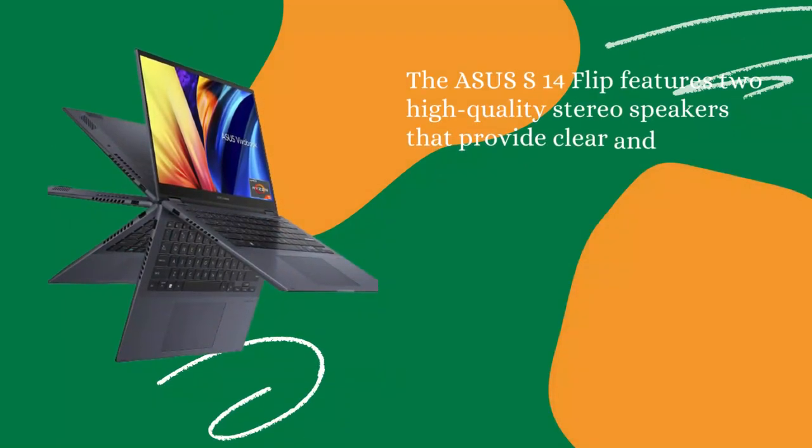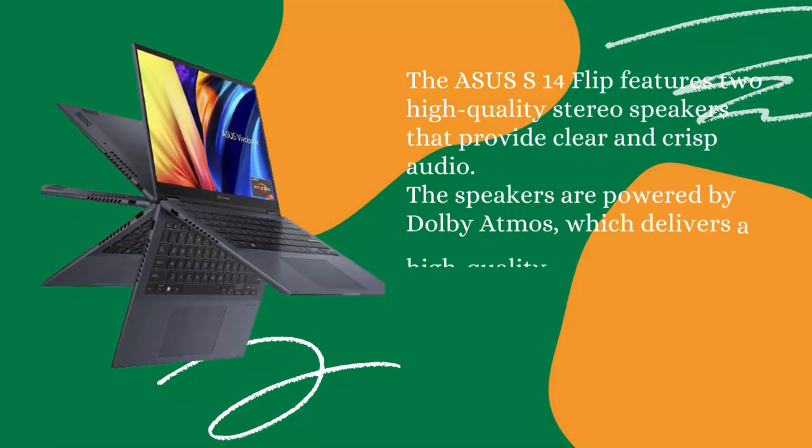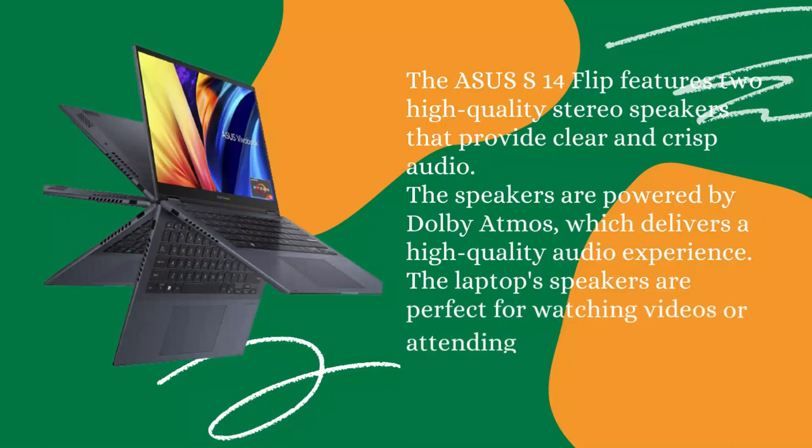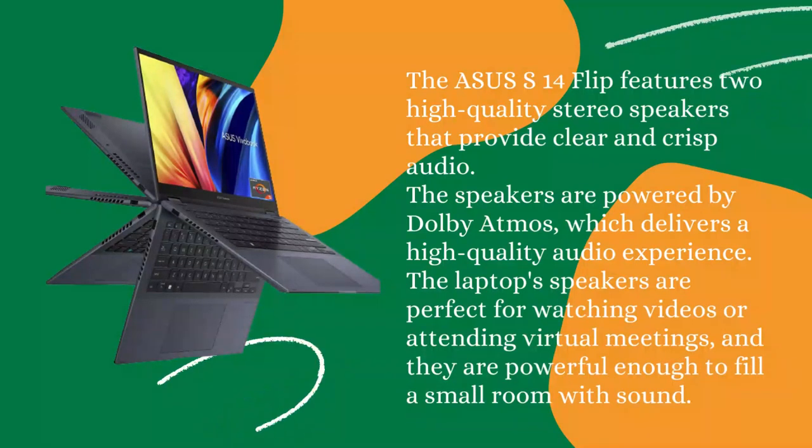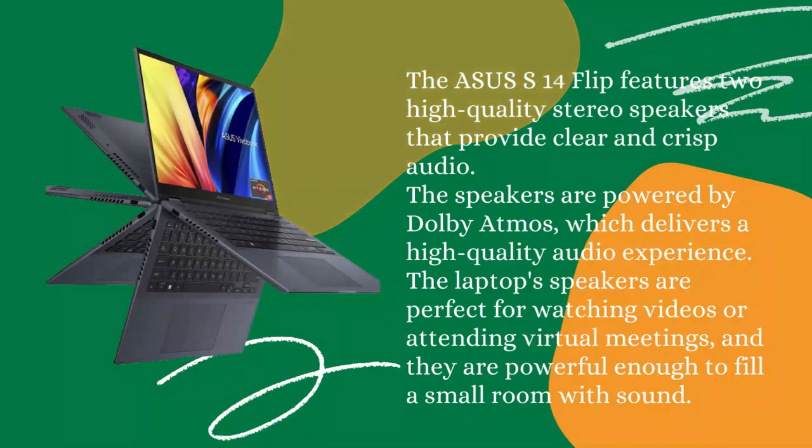Speakers: The Asus S14 Flip features two high-quality stereo speakers that provide clear and crisp audio. The speakers are powered by Dolby Atmos, which delivers a high-quality audio experience. The laptop speakers are perfect for watching videos or attending virtual meetings, and they are powerful enough to fill a small room with sound.